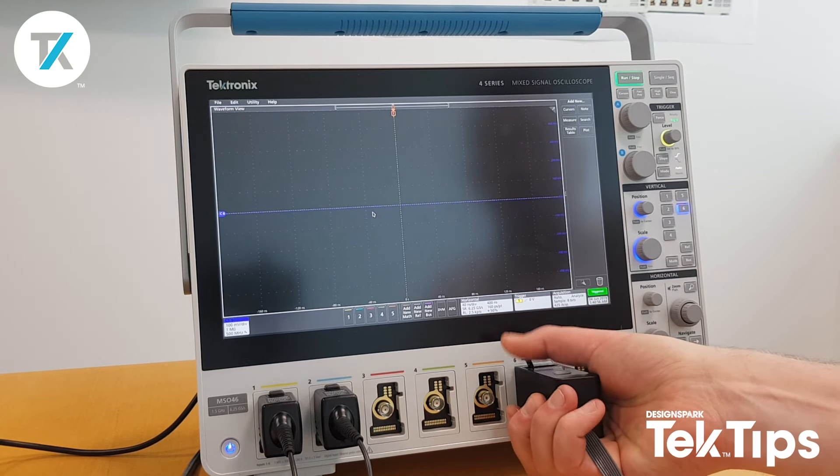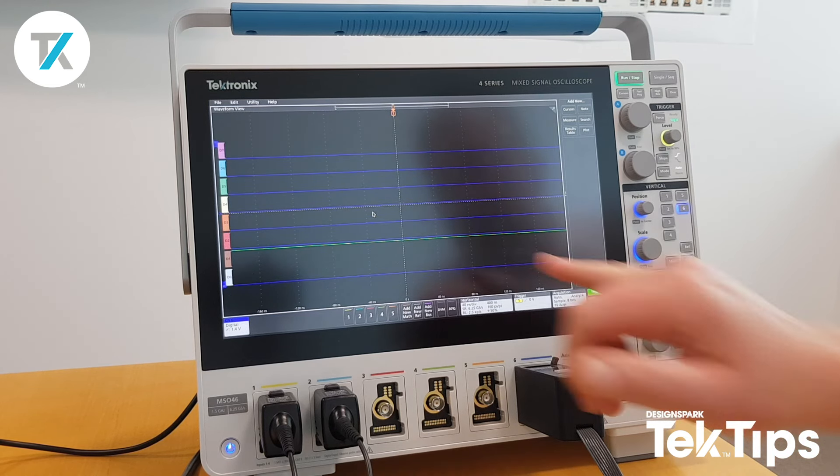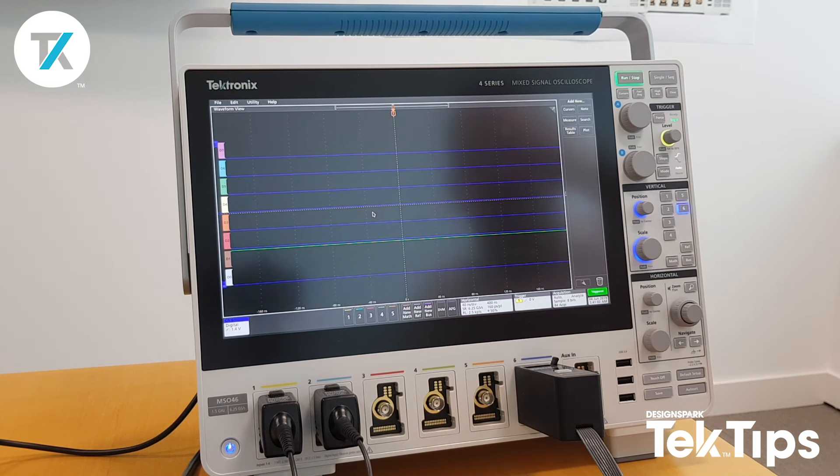I'm going to use channel 6 for this one. As I input the probe, the oscilloscope automatically recognises that it's a TLP058 and it turns the channel into eight digital channels.